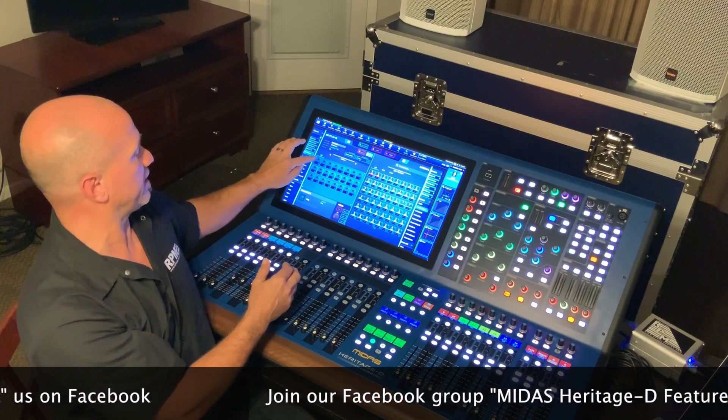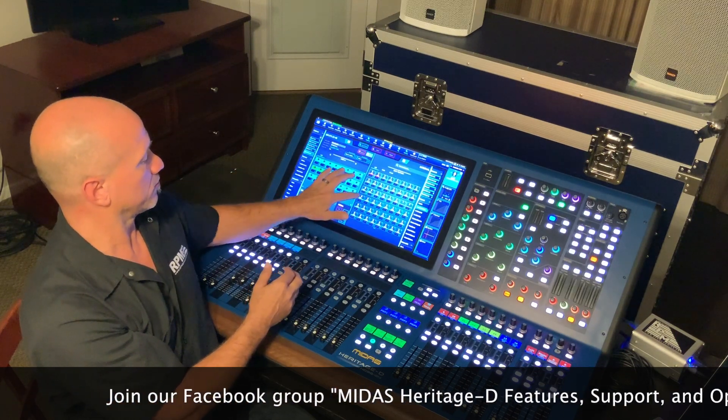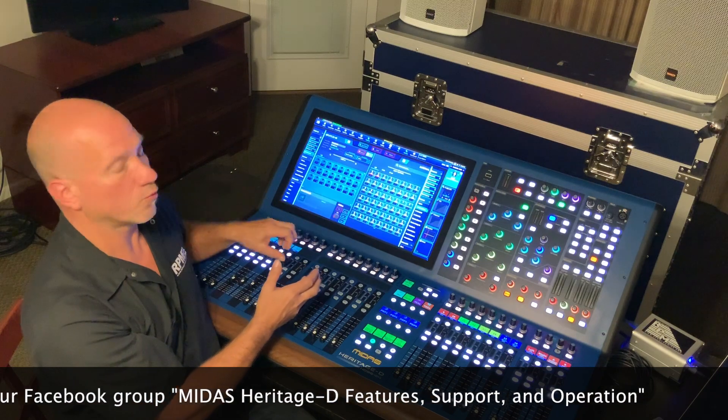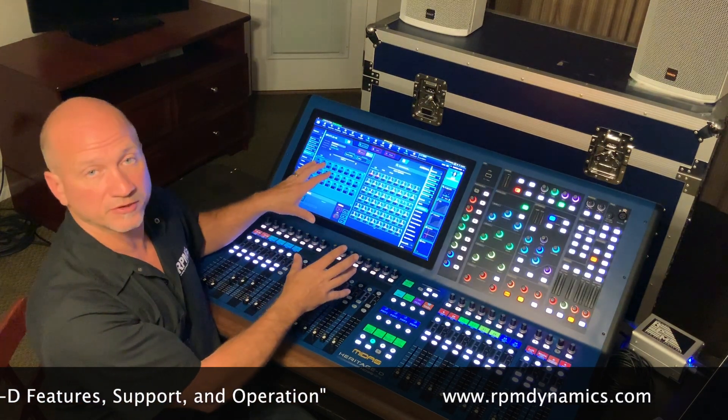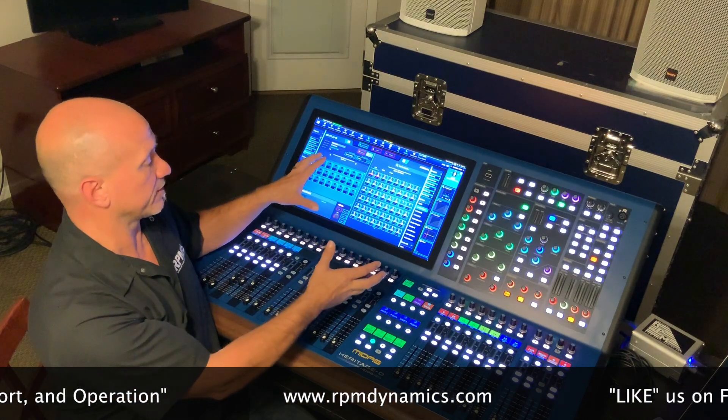If we go to inputs 25 to 48, we're going to hold down again and click on channel 25. One to 48 are now patched in this list to be able to do a virtual sound check. That's simple — it's done.